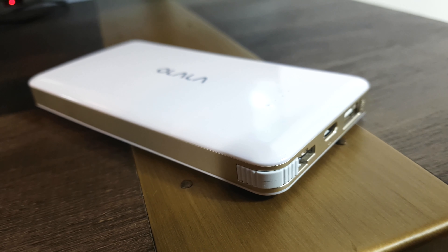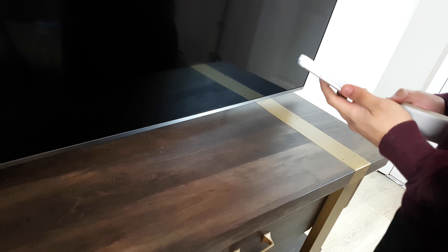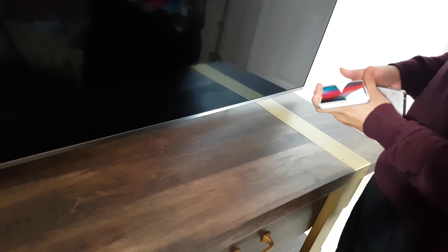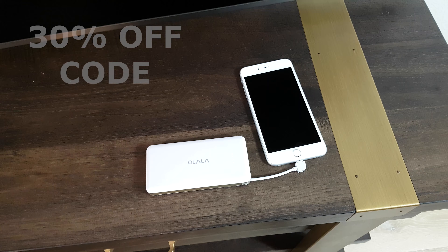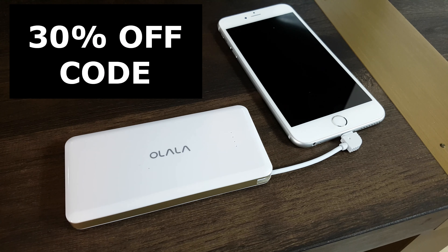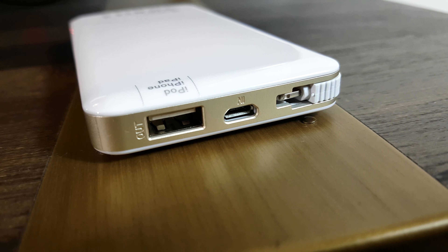Hello everyone! Today I have for you a review video for the Ulala Powerbank, made specifically for iPods, iPhones, and iPads. And if you watch until the end of this video, I have an exclusive code for you to get 30% off if you decide to buy this amazing powerbank. Let's get started!